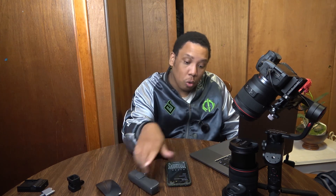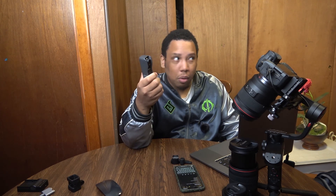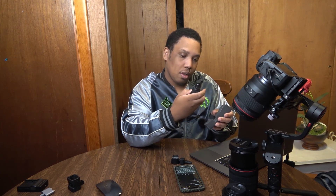So you want b-roll but you don't know where to start. Either you're like me and you started off with a camcorder, or you probably started off with a DSLR camera. Well, what if you're starting off with an Osmo Pocket, and like most people, you probably have a phone. In today's video we'll be comparing two things: the Zhiyun Weebill S versus the DJI Osmo Pocket.